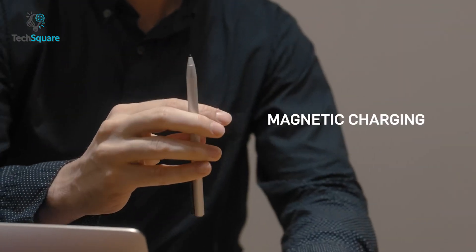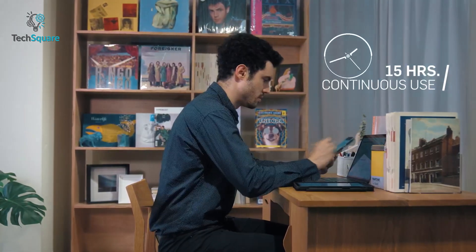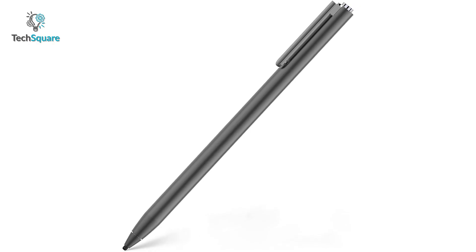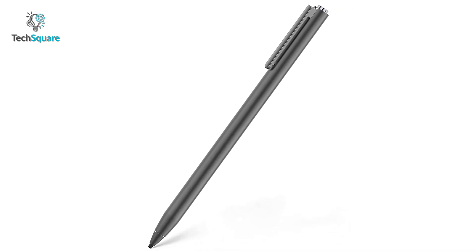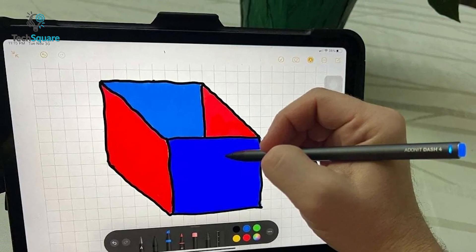Equipped with a USB-C magnetic dock for charging, the Adonit Dash 4 charges in under 60 minutes for up to 15 hours of non-stop performance. Though digital drawing is not this stylus's main purpose, the Adonit Dash 4 is good enough for sketching and taking notes.